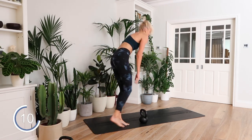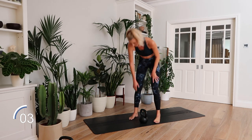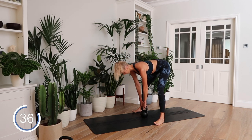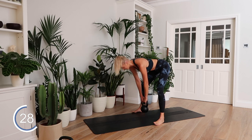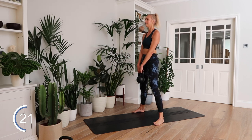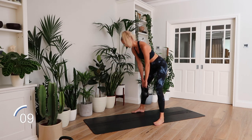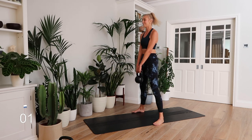Switching to the wide leg Romanian deadlift. Feet wide — that hip hinge movement with the legs a little bit wider. Let's go. Oh, feels good. Feel it up into the hamstrings. Last five seconds and rest.